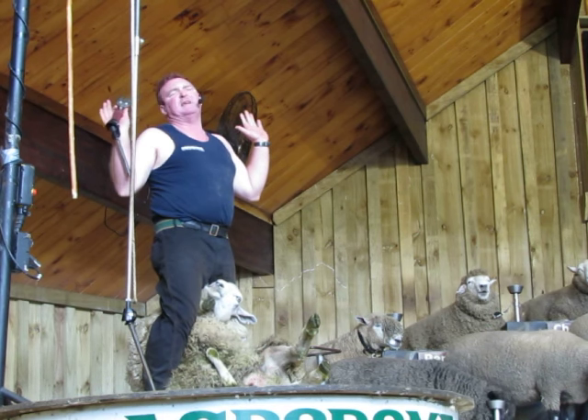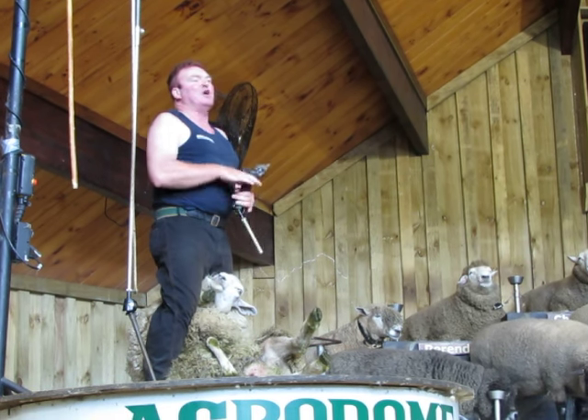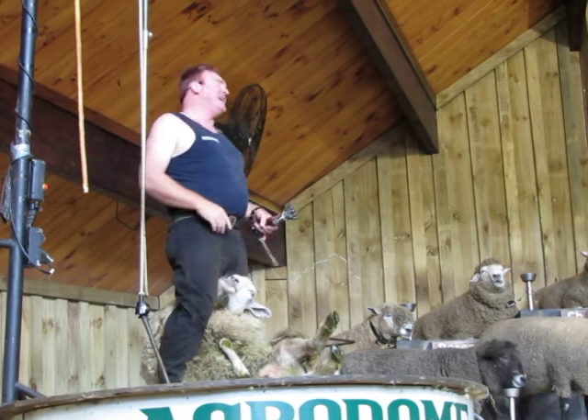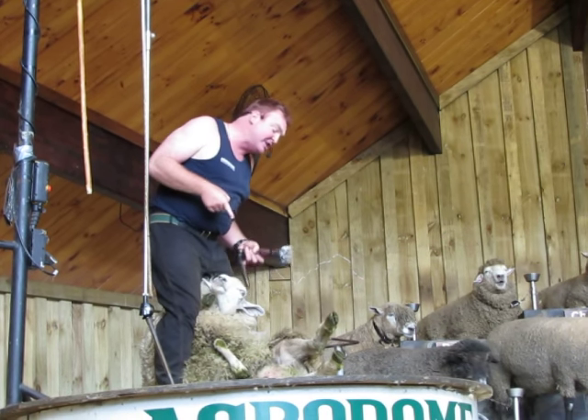I've got to be careful. But do not worry, I am a professional. I love saying it — good luck, sheep.